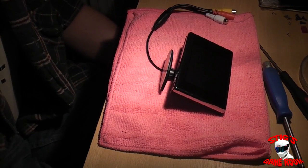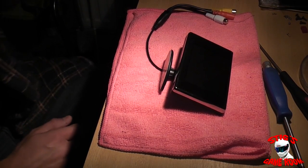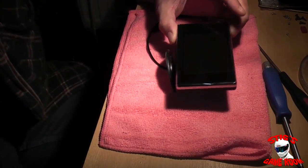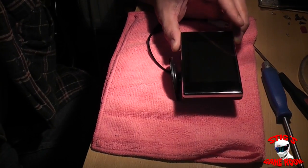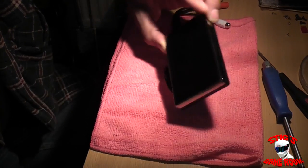Alright guys, so back again with part two of my Nomad videos. What I'm going to do in this part is dismantle the new screen here and get it ready to be fitted into the Nomad.